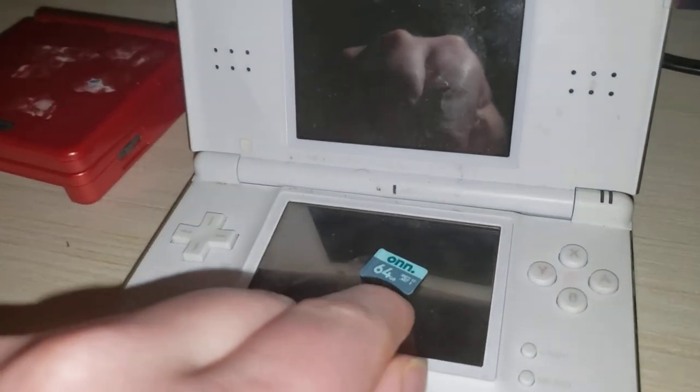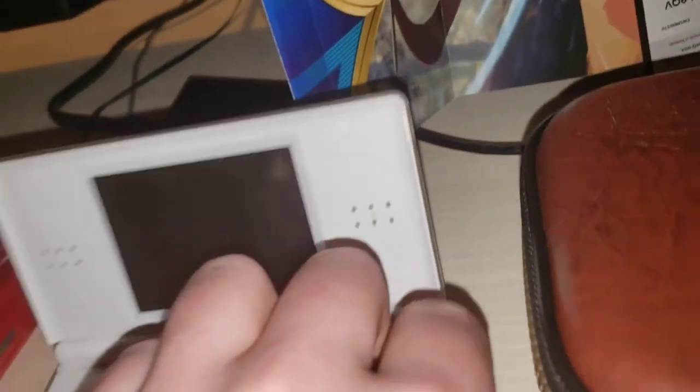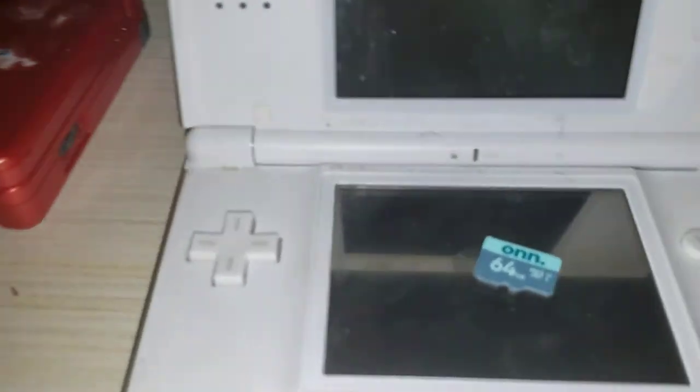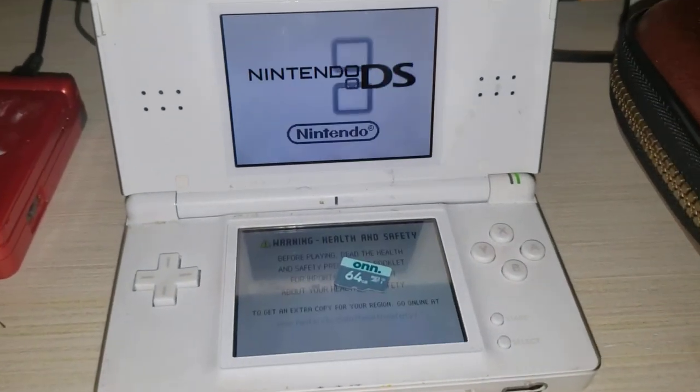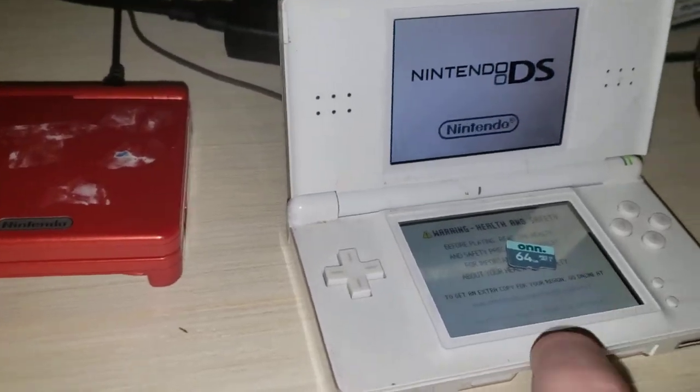There's another 64 gigabyte micro SD card — I did not know I had one in here. And here's my DS. I want to get this modded but I haven't yet.